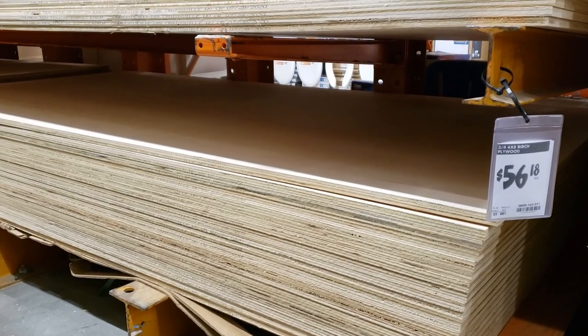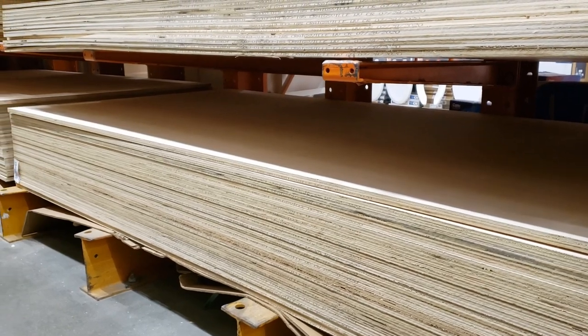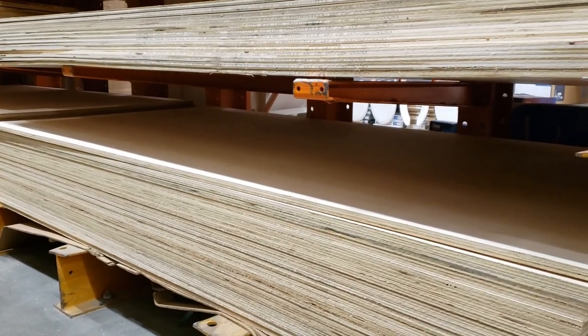This is the 3/4 inch birch plywood I used for the bed surface. These folks are great — it was longer than I needed and they cut it for me right here.